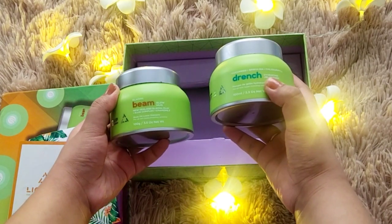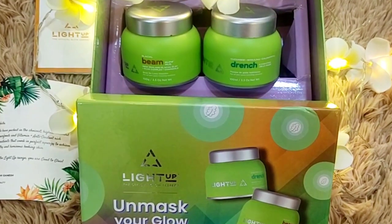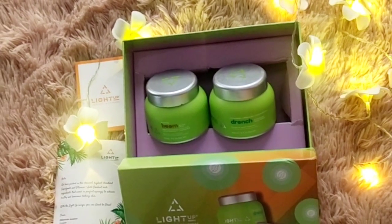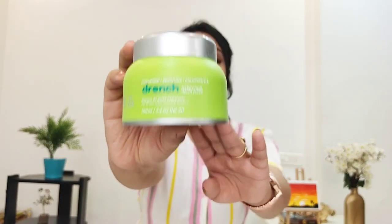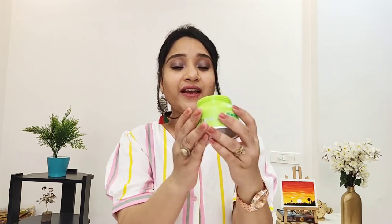The two bottles are very well packaged in green color and you get 100 grams each. The first product I'm going to talk about is the Drench Hydrating Jelly Mask, which is India's first ever pre-shower gel mask. You apply it 10 minutes before your shower and then wash it off. It comes with a cute little spatula for easy application, and it has a thick, rich jelly texture.